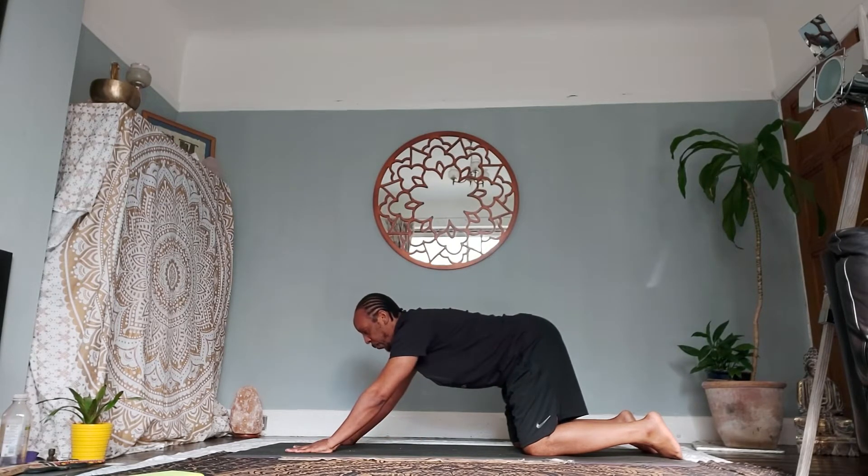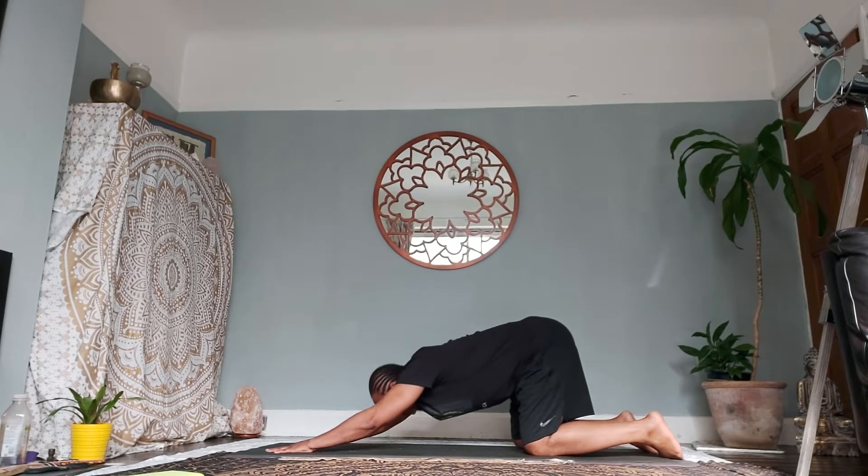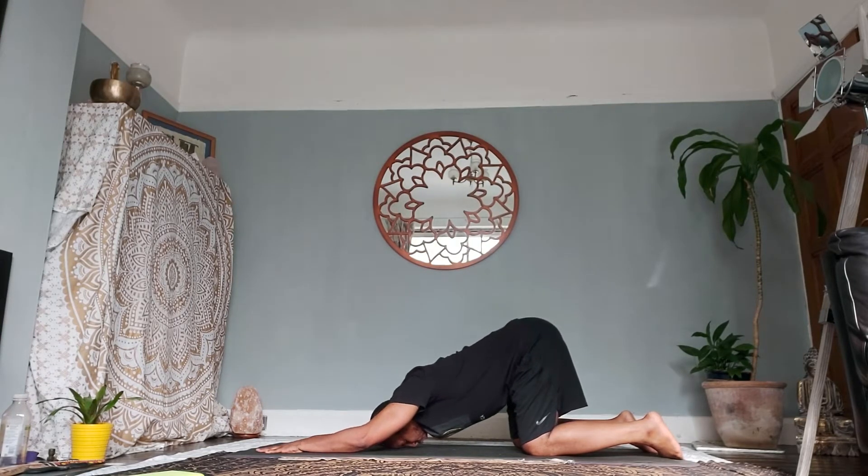Extend the palms out, one palm-step away. As you exhale, crown down towards the floor. Keep your knees in line with your hips and your hips in line with your knees. Lift your head off the floor slightly and gently rock from side to side as we stretch out the obliques.